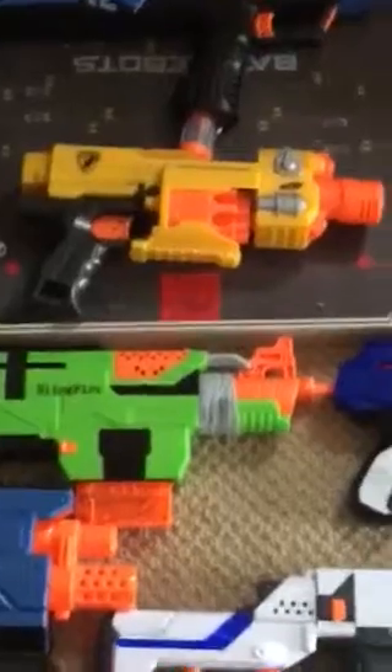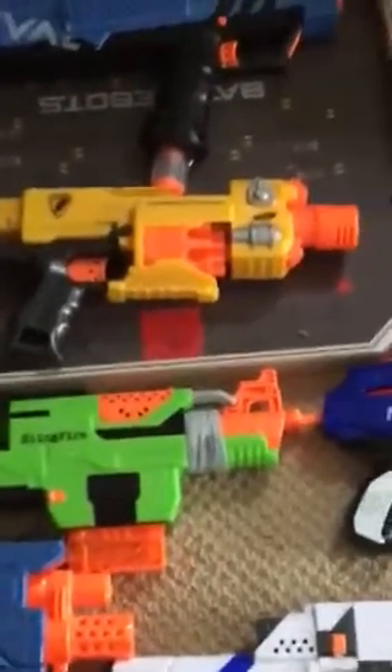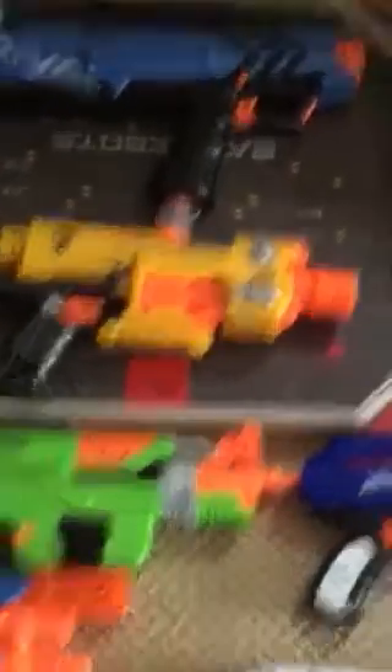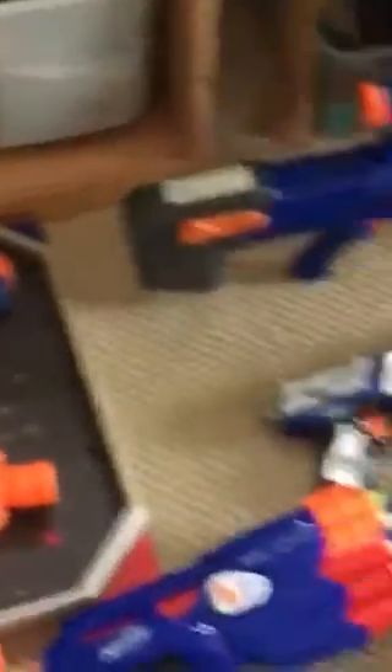The best secondary for me has to be the Barricade. Now this Barricade is really old, but I recommend it. Or if you don't like the Barricade, you can go with the Apollo.